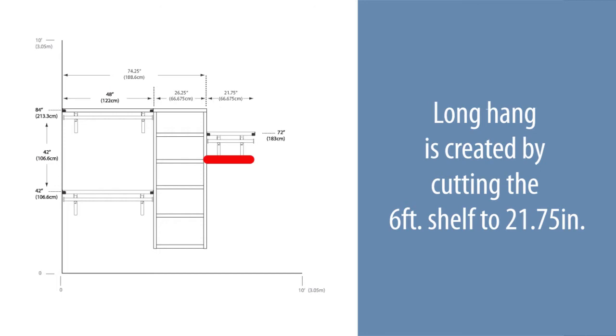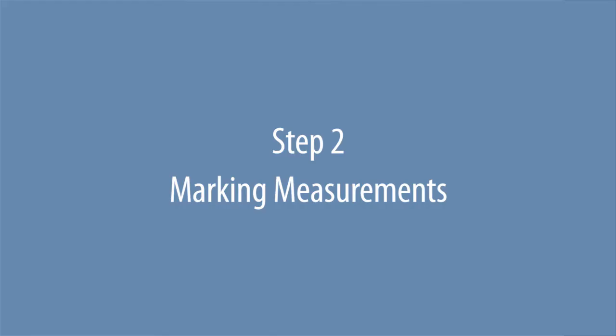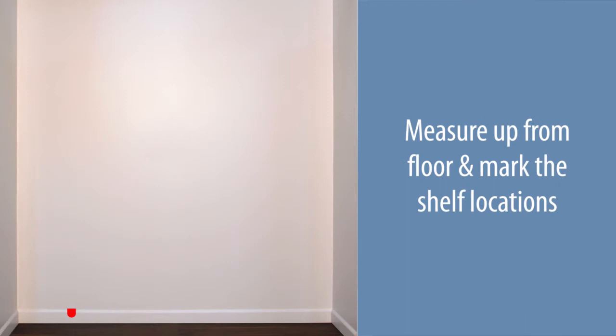The long hang is created by cutting the six-foot shelf to 21 and three-quarter inches. Your cut may need to be adjusted based on actual length required. Locate the three main height locations for your configuration and measure up from the floor.